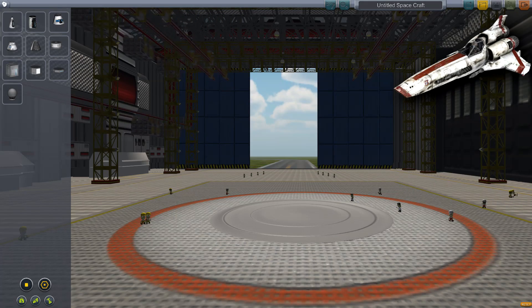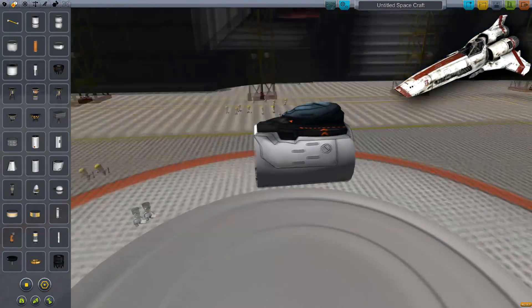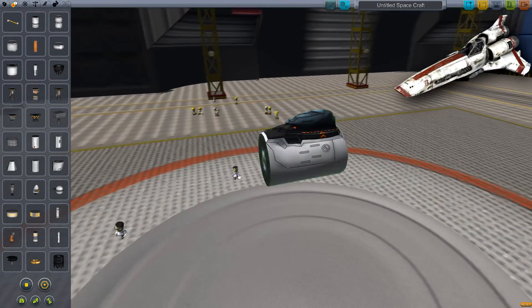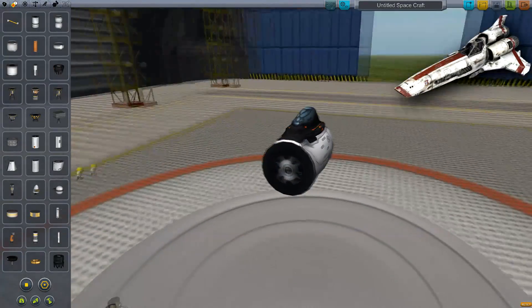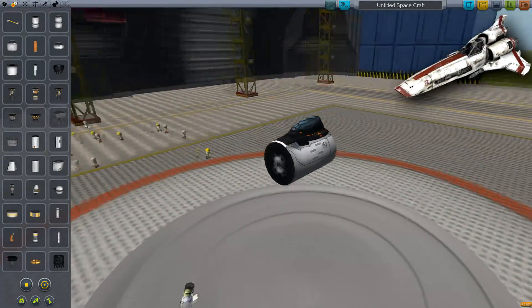So we're going to head straight into this and see how we can build it. First thing that comes to mind is obviously what cockpit we have to choose, and unfortunately it's going to have to be this one - there's really no doubting it's clearly the only one we can really choose. Unfortunately this means there's going to be no inner cockpit view, which is a shame. I really hope Squad add that in.